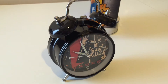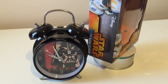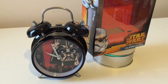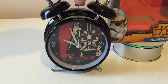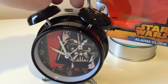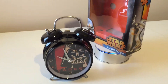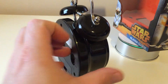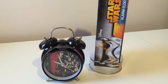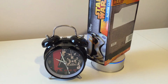Instead of the cool dual bell chime, you get the really annoying beep. This is the bit that's disappointing. It would have been cool to have the little function here, but it does not do anything at all — it would probably snap if you played with it too much. So yeah, it does nothing at all; it's just there for fashion rather than function. Which is a shame, because it's really nice to have that sort of traditional two-bell alarm clock going off.